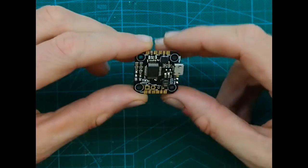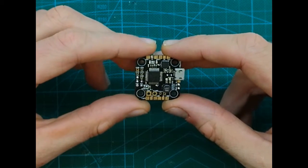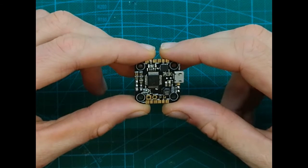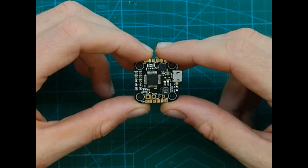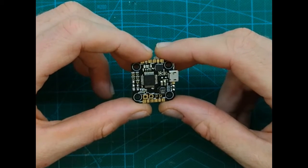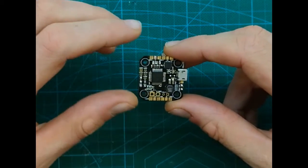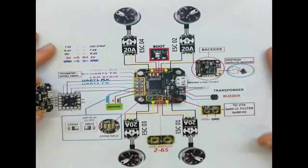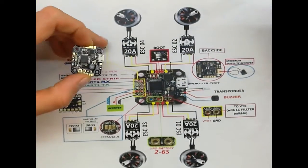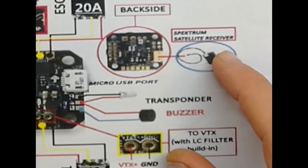Looking at this board, we want to know two more important things: where to solder the receiver and where to solder the camera. As you know, I usually talk about three types of receivers — PPM, S-Bus, or DSM satellite type receivers. If we look at this diagram, which is also in the manual, we can see it mentions Spektrum satellite receivers.